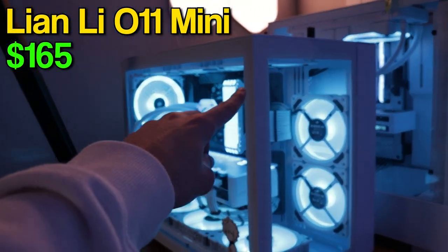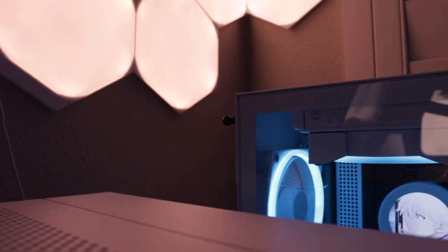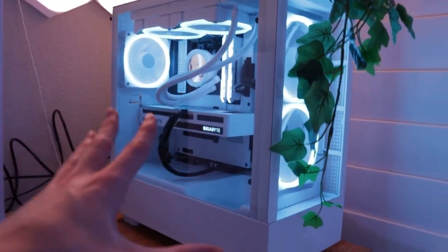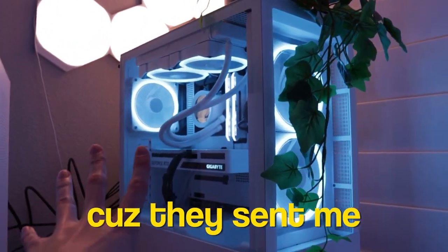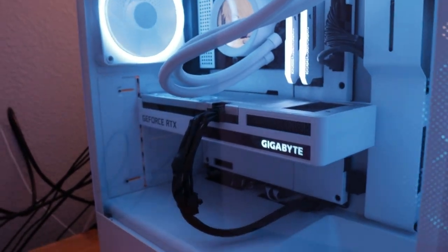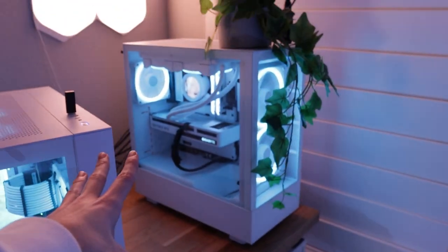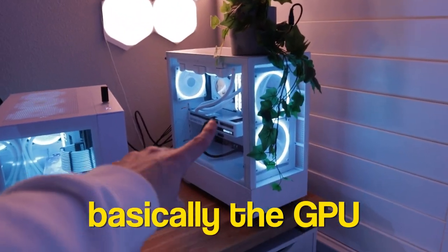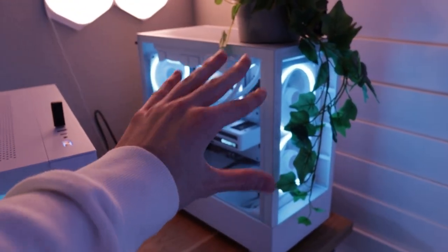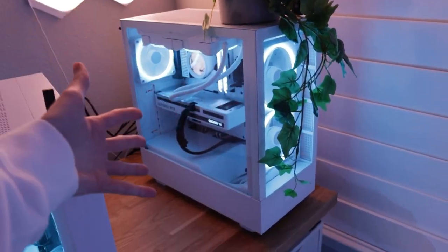It's in the Lian Li O11 Mini case in Snow White — just such a clean case. Moving on to the streaming PC. This one arguably looks better than the gaming PC. Micro Center hooked me up with this one completely free, and they also sent all of the lighting. I have a Vision Series 3060 in here — slightly worse than the gaming card, but still a 30 series in my second PC. The CPU is a Ryzen 5 2600X. The CPU doesn't really matter because I stream with NVENC encoding, so the GPU does all the heavy lifting. This PC runs the game, Spotify, Discord — basically a full PC dedicated only to streaming and recording for maximum quality.